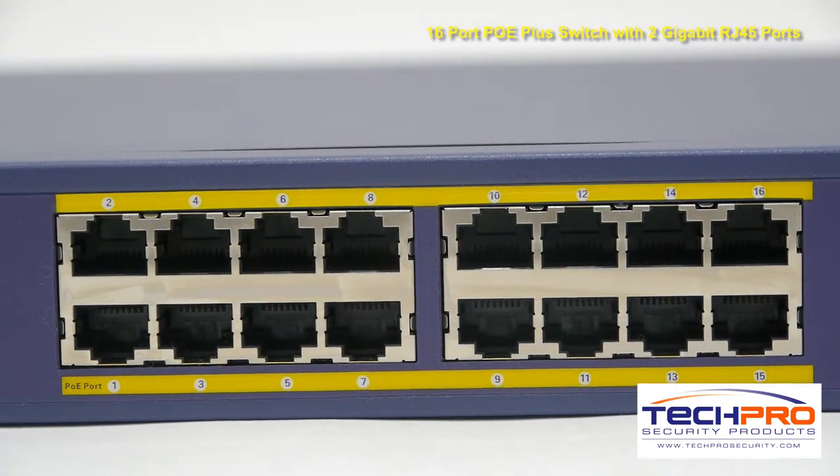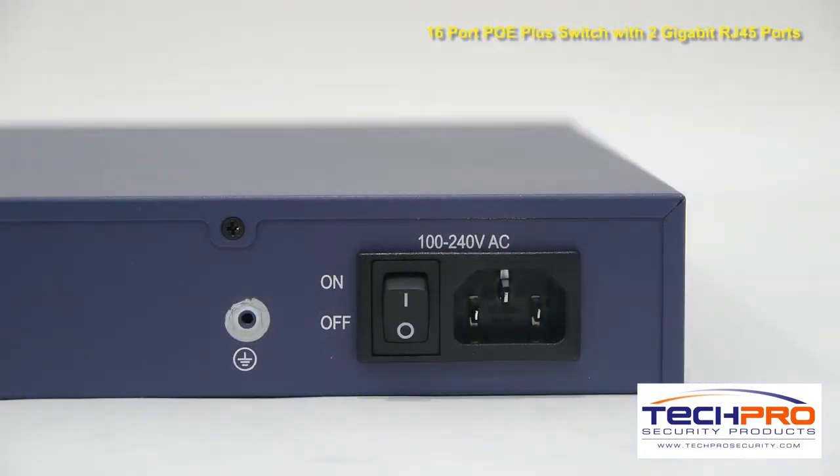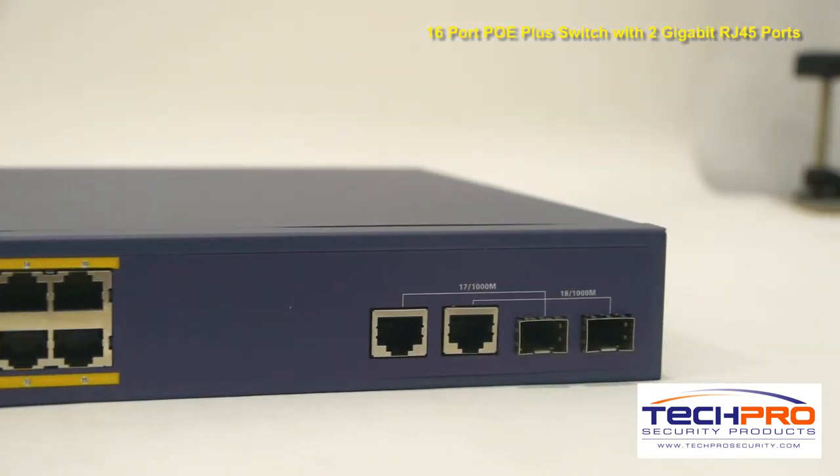You can use either Ethernet cable or fiber optic cable, but for fiber you'll need a fiber port adapter, and for Ethernet cable there are two RJ45 ports.